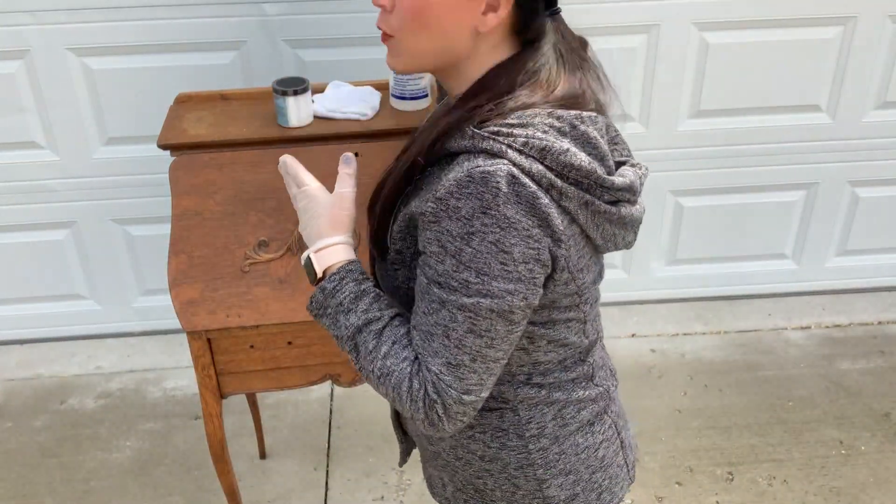It's really important to clean your furniture really well. The product I'm using today is Dixie Belle White Lightning. I mix one or two tablespoons in a bottle with hot water and I just use this as my cleaner all the time. So this is what I'm going to use on this piece.